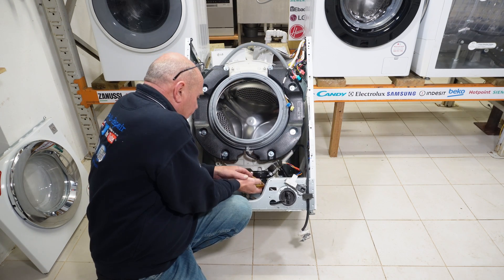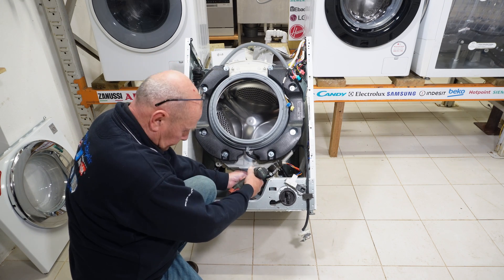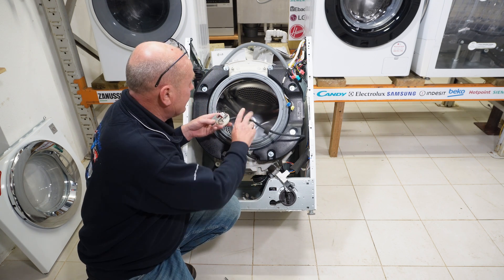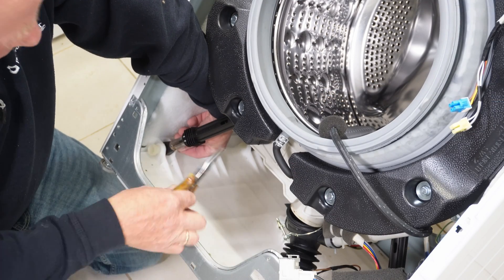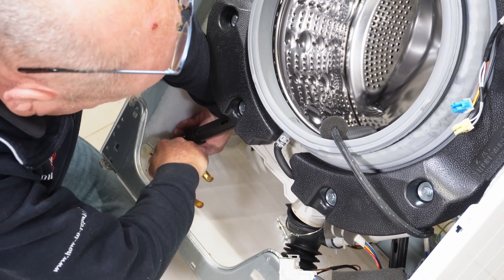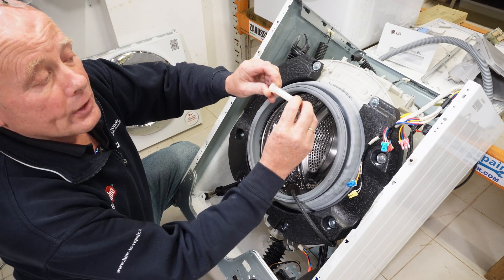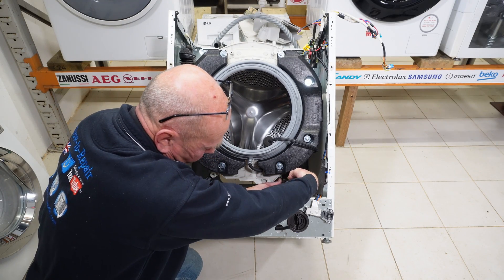There is one clip holding the sump hose to the pump and one screw. There is one screw attached to the pressure bowl which is underneath, but this is easier to do once we lift the drum out of the machine, so I'm just tucking the pressure switch inside. Next, we need to release the three pins holding the shock absorbers on — pressing a pin down at the back and moving it upwards. There's a pin on these to slide it out of the shock absorber or suspension leg; press the pin down while pulling it away.